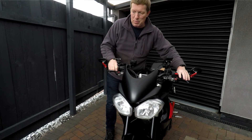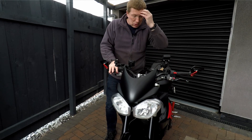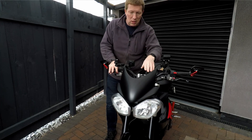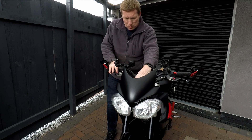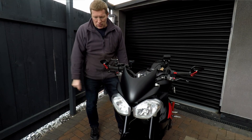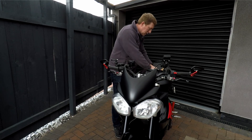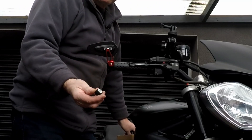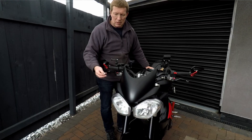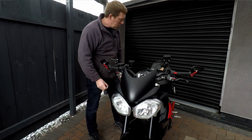We're going to put a TPMS system on the bike — tyre pressure monitor system. The Street R actually comes with a tyre pressure monitor system as an option. I don't have it on this bike and it's quite expensive to put on. So I've gone the Chinese route and fitted some little Bluetooth pressure cap sensors which are really easy to fit, and we'll show you how to do them now.